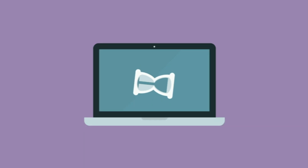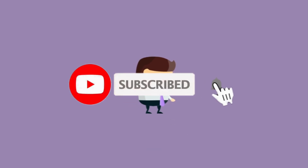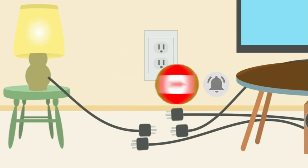If you found this video helpful in making your decision easier, please subscribe to our channel and click the bell icon to be notified of upcoming videos. Thank you for watching.